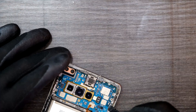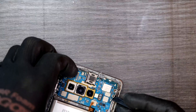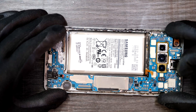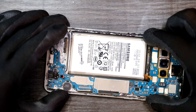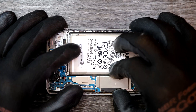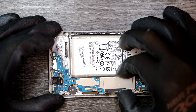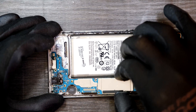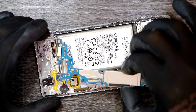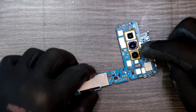Let's pry up the logic board from the top. I'm just slightly wiggling it to take it out. Okay, logic board has been removed. Now we can remove this camera unit.